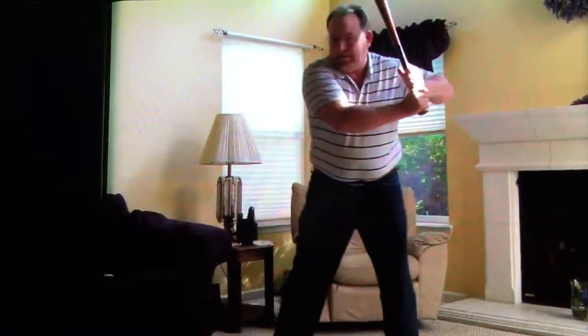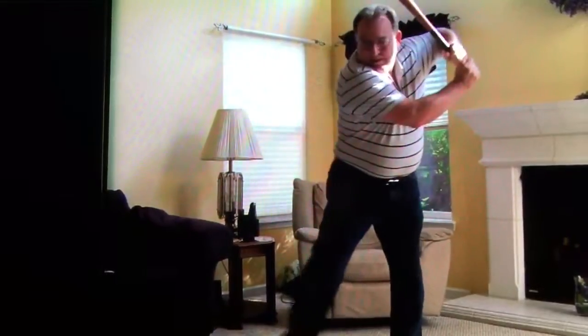Up to here, tip and up, tip and up, but when he gets up, he pushes forward.